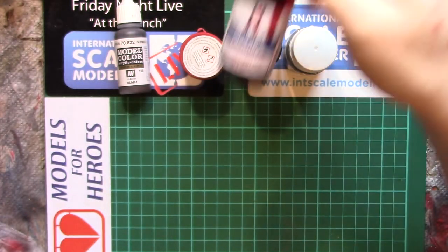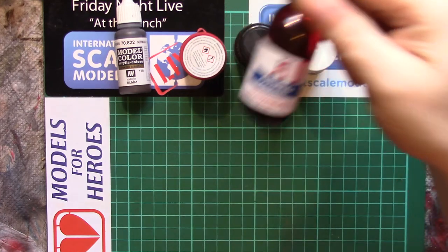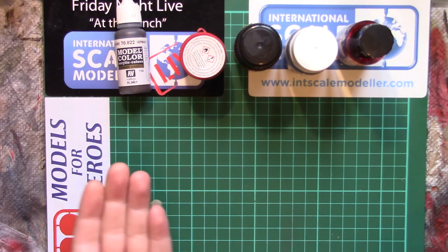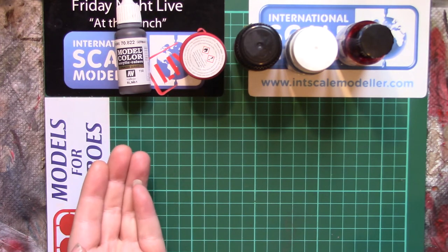The sniff test. Water-based paints won't smell of anything nasty — they won't have a solvent smell. Obviously the solvent is water, but water doesn't smell, as far as I'm aware.